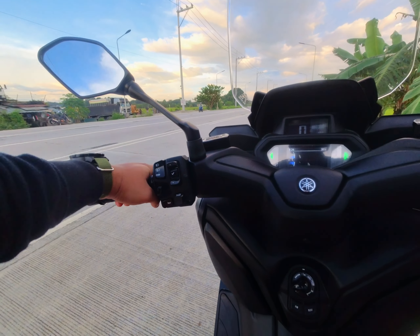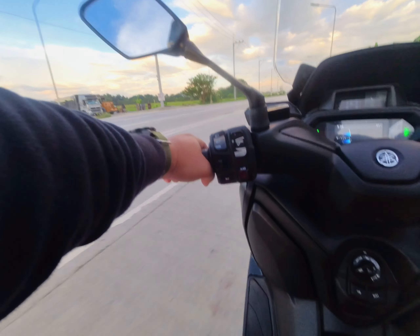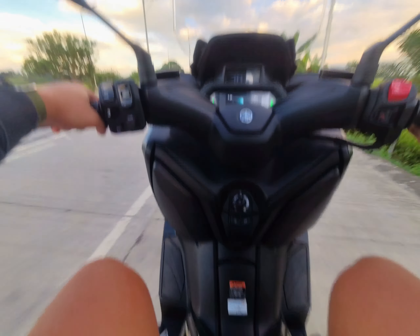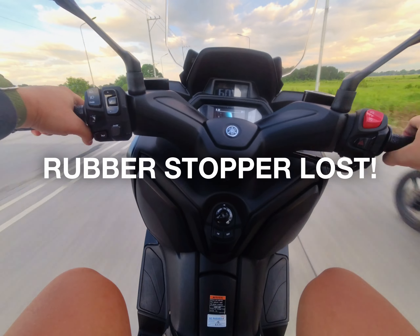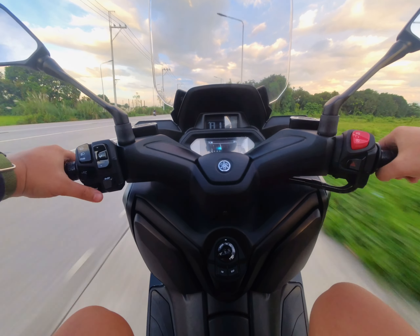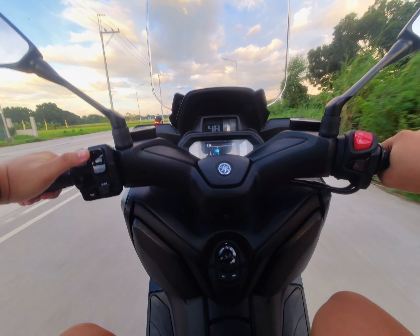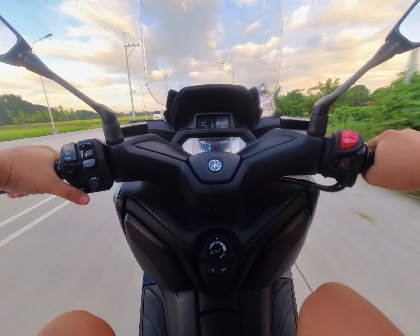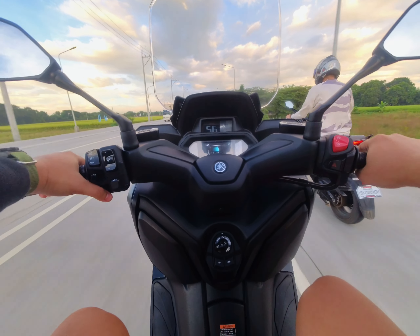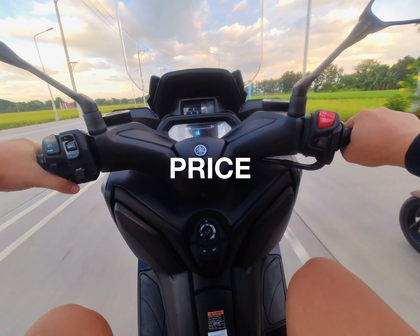The second thing I don't like: I already lost the rubber stopper for the side stand. I'm not sure how it got lost, but I already ordered a replacement with a washer and screw so it's more secured. Just a heads up — I already lost the rubber stopper.